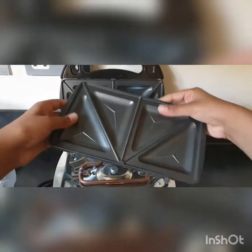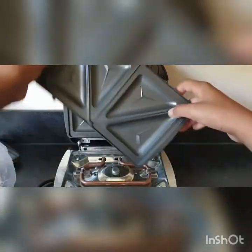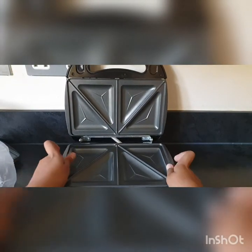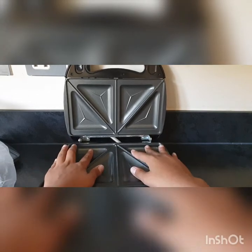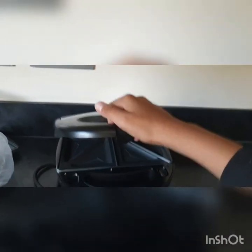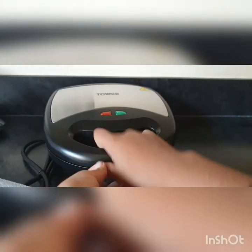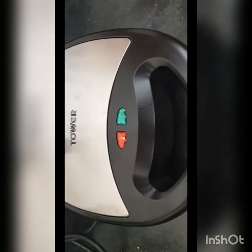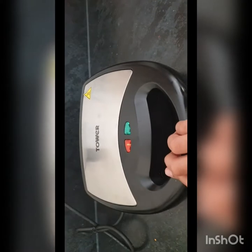Then you just push it down, and when you want to use it you can just close it. When you don't want to use it, you can close it up like that. There's a tab and you can just pop it in like that - so as you can see, it's done.